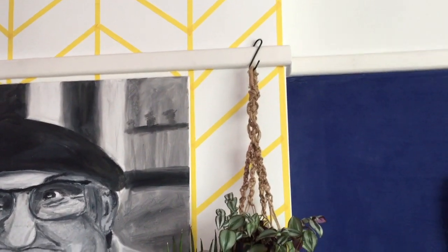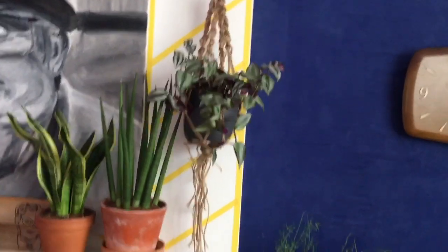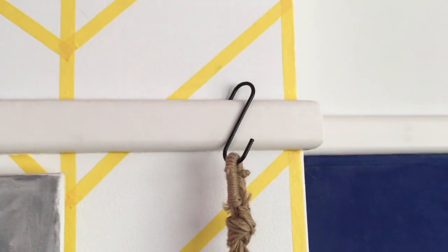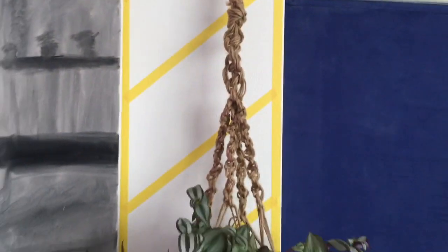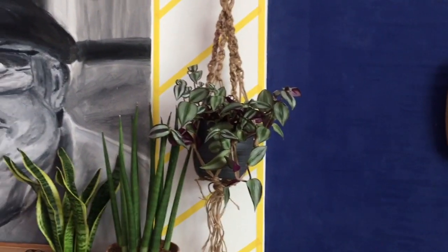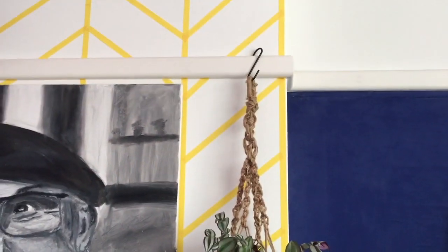This is just a bonus idea — I know not everyone is going to have this feature in their house, but I thought I'd include it just in case you have something like this and haven't thought about hanging plants from it. That one is just up there with an S hook. I just tend to look around my house and think: can I hang a plant off of that, and will it survive there?